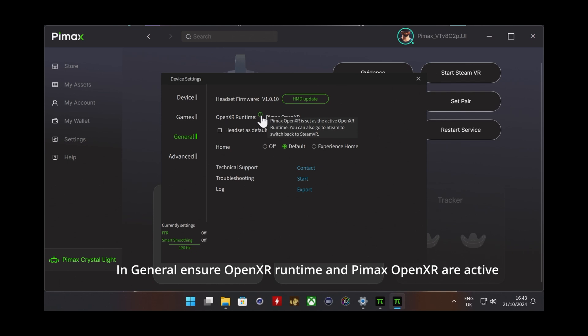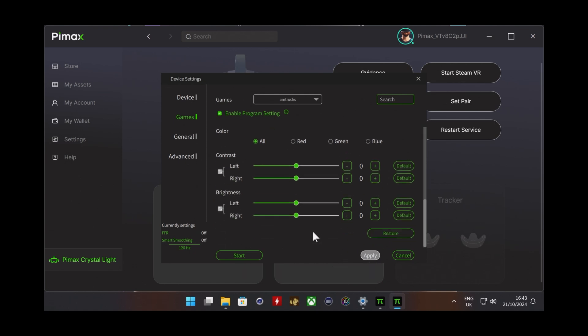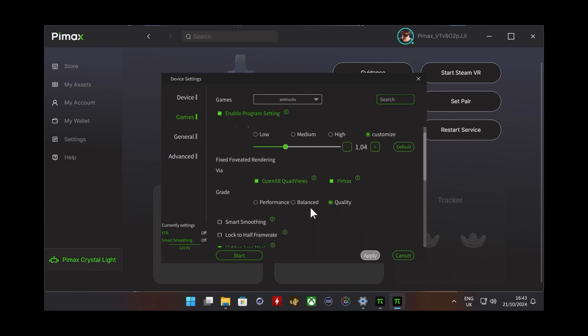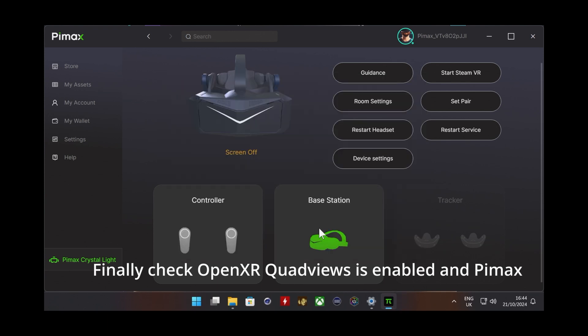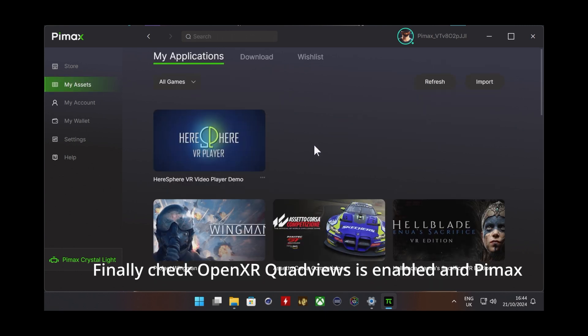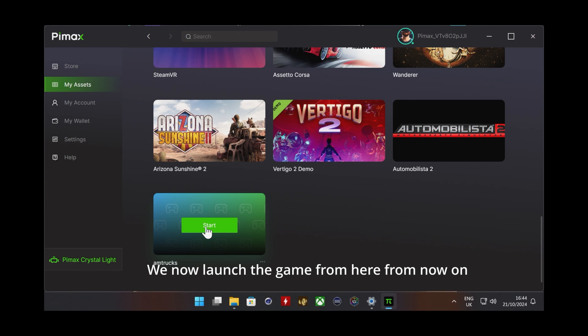We need to check that both OpenXR and Pimax OpenXR are active. The reason for this is that we are going to be bypassing SteamVR and using OpenXR as a runtime. Once happy with everything, make sure it's set at 120Hz at the bottom. Then confirm that OpenXR and quad views are enabled and the Pimax setting is correct before leaving this menu. Once done, return to the main menu, scroll down through My Assets, and launch the game from there — we will use this method to launch the game from now on.